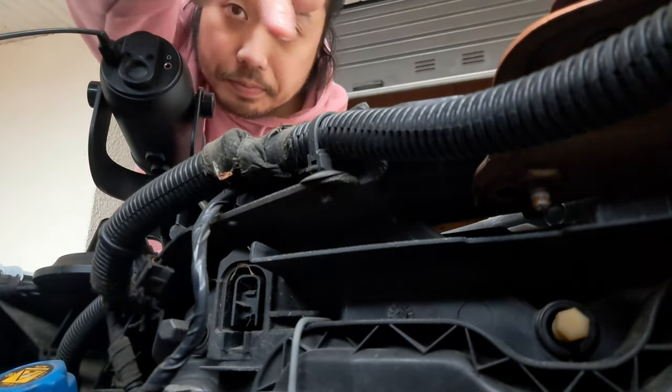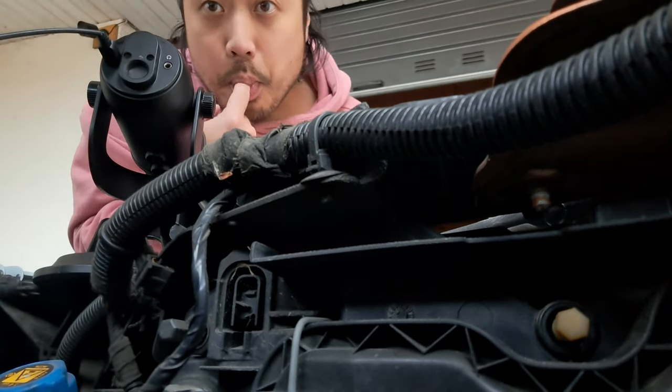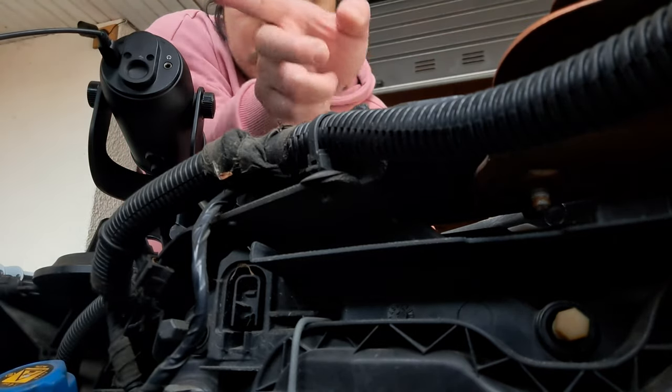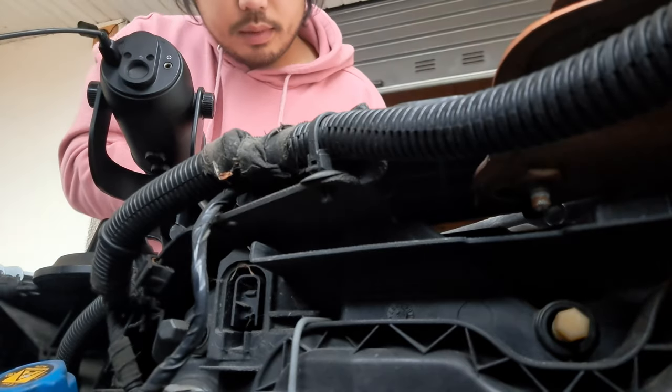The bumper, behind the bumper, it's good. Bumper. And the strips - so for the decoration, bumper strips.